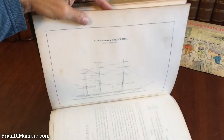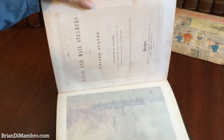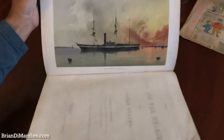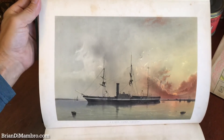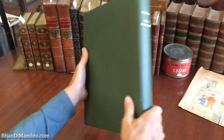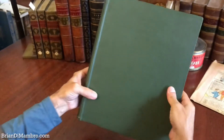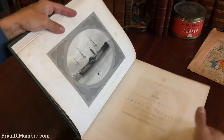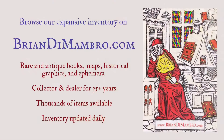The color lithographed frontispiece really is just a wonderful image, worth looking at a second time. The book is in this sturdy green cloth binding; the top edge — actually all edges — of the text block are gilt. If this book interests you, it is available now online from me, Brian DiMambro.